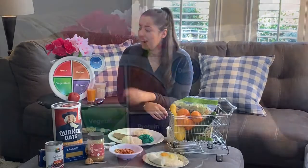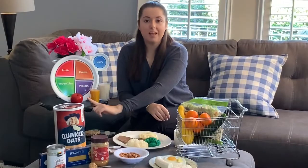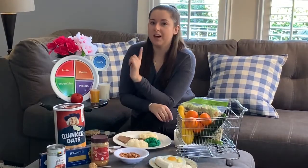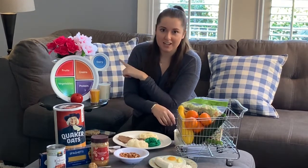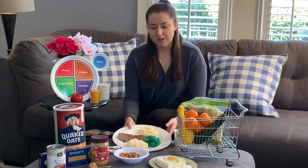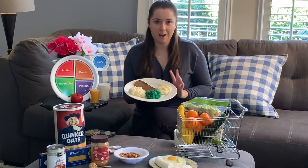So you may be familiar with MyPlate. It's a way to fill up your plate with nutritious foods. You have half the plate being filled with fruits and veggies, while the other half is some whole grains, lean protein, and don't forget the side of dairy with the added calcium. Use your plate as your guide. Serve yourself what you want to eat, then pause before going to the second helping.